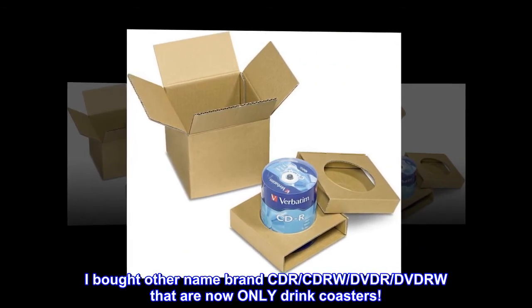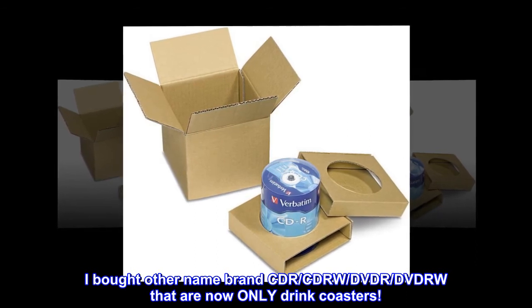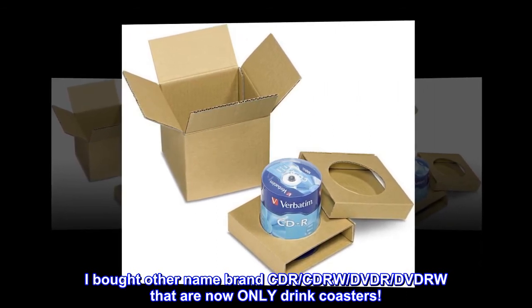I bought other name brand CD-R, CD-RW, DVD-R, and DVD-RW that are now only drink coasters.